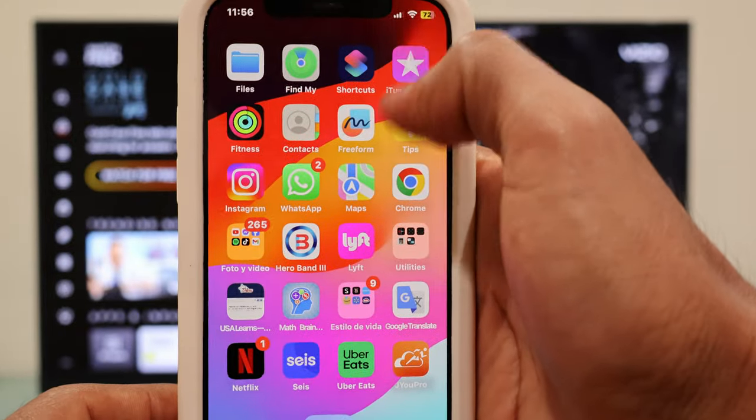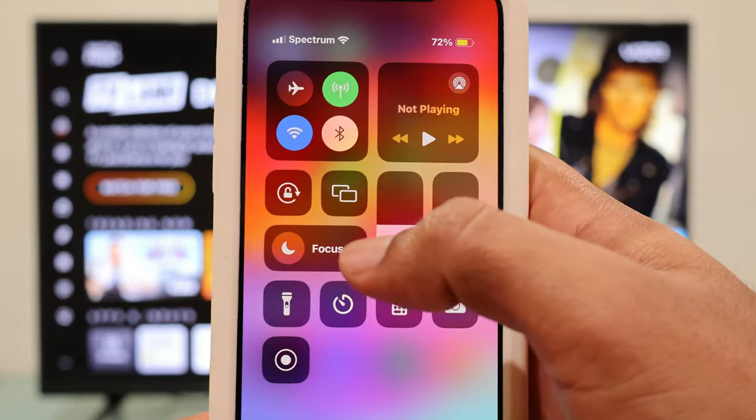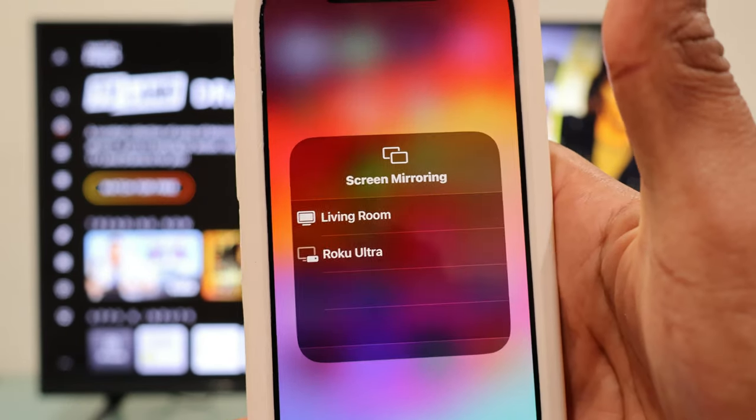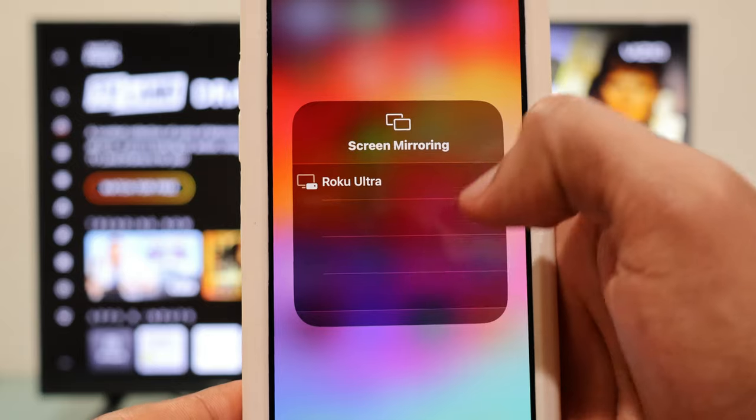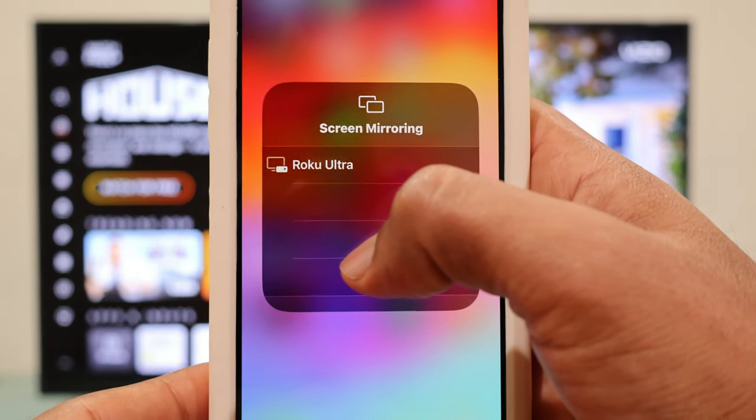To begin the process, swipe your finger from the top right and now you're going to tap on these two rectangles. Right there your iPhone is going to look for available TVs and your VCO TV should show up on the list.